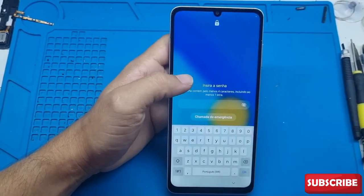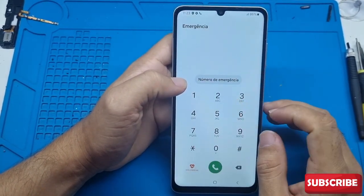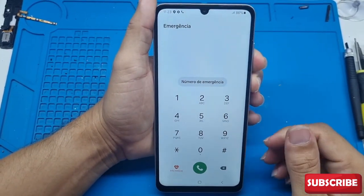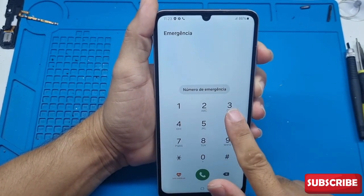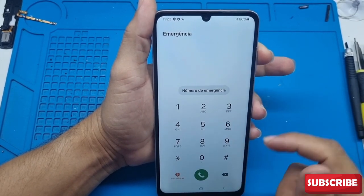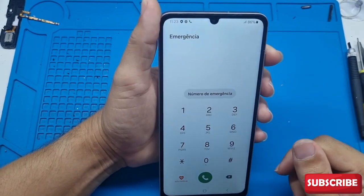You can leave it on the emergency screen, or on the screen where it's asking you to enter the password, to do the procedure. I prefer to leave it here. You're going to press the volume down button and the power button together at the same time. When it restarts, release only the volume down and press the volume up. When the Samsung name appears on the screen and stays there, release the power button but keep holding the volume button. Keep holding it until it enters recovery mode. I'll show you here so you can do it and unlock your device.